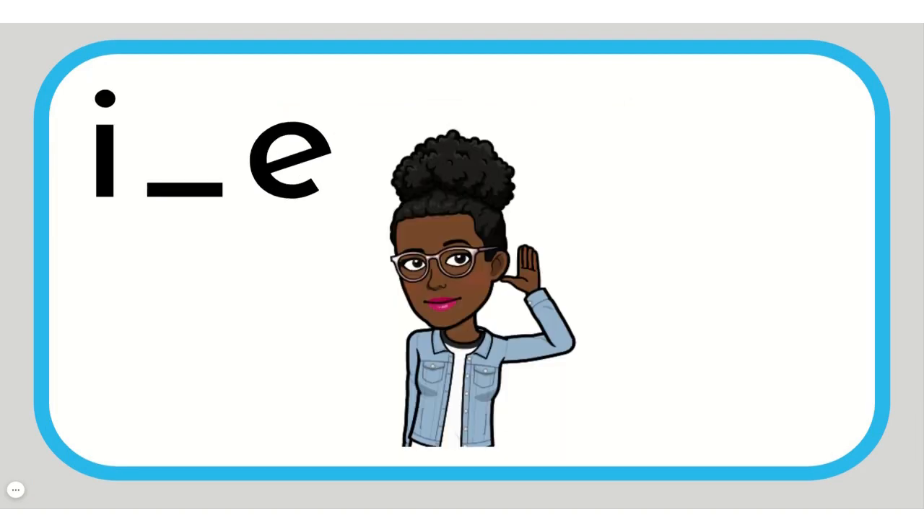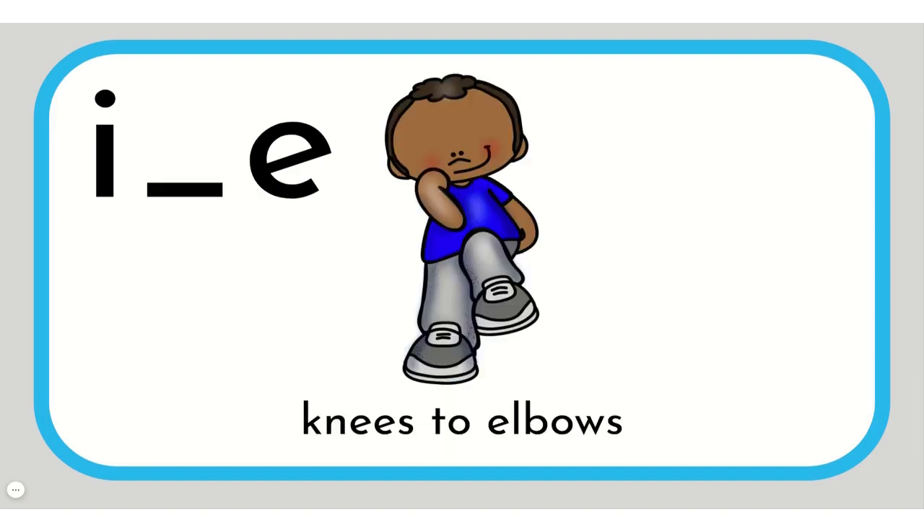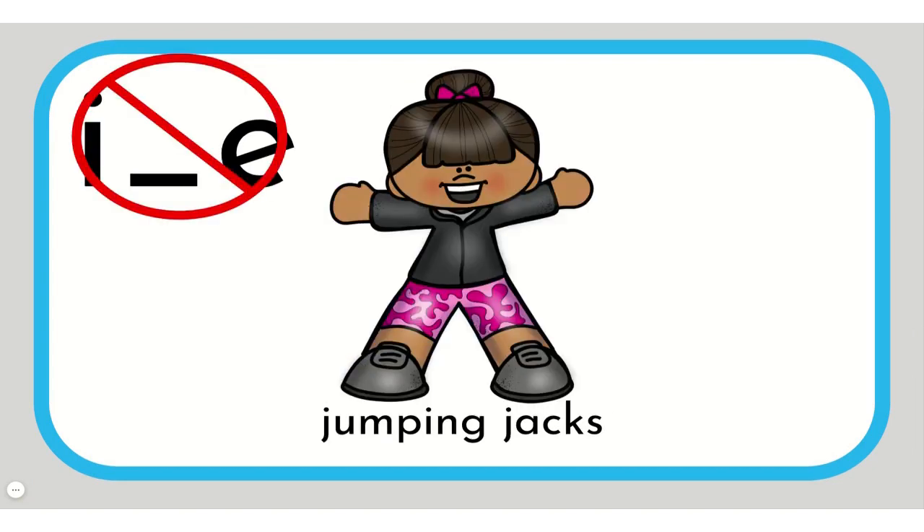Say the name of each picture. Listen for the I sound. If the word has the long I sound, let's do knees to elbows. If it does not have the long I sound, let's do jumping jacks.